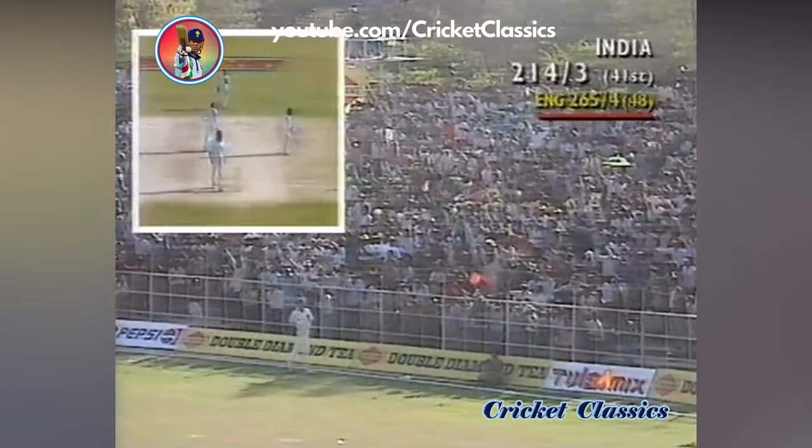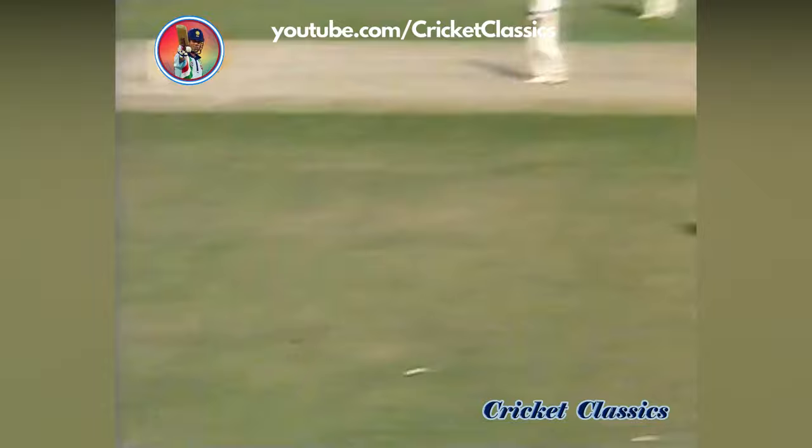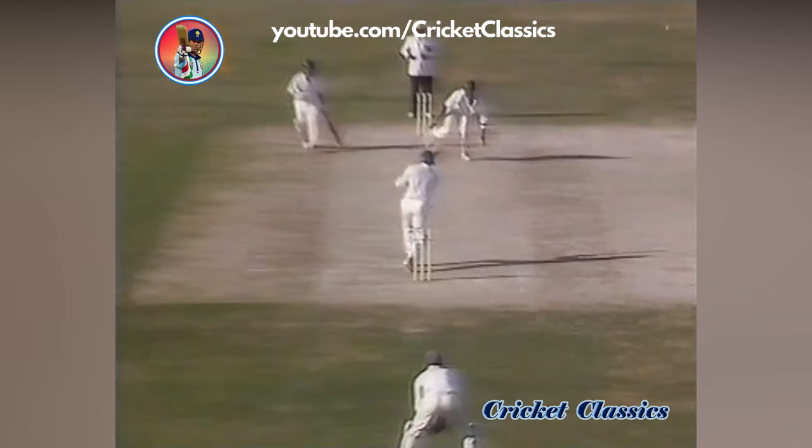That's found the gap again — going to run away on a very quick outfield. Four more to Azharuddin, takes him on to 80. That easy full toss — once it gets about kneecap high it's a lovely juicy height to put away anywhere you want, and usually that's on the on-side with a bit of right hand into it.